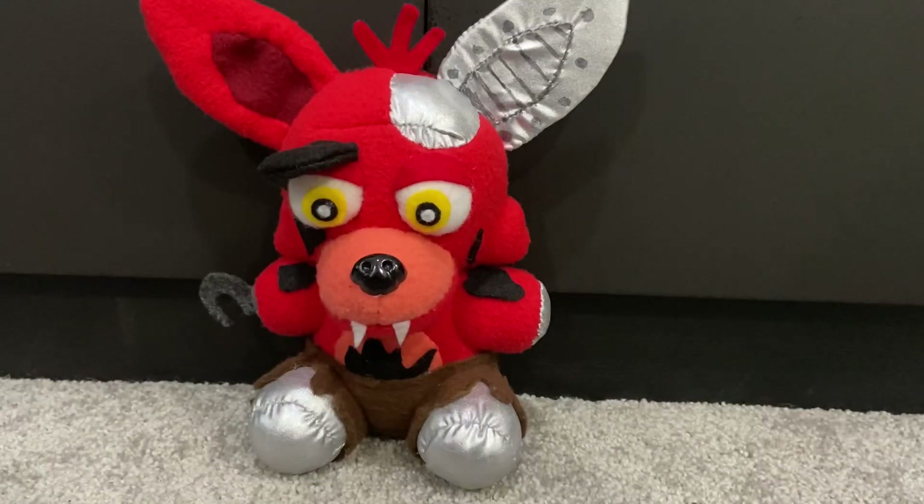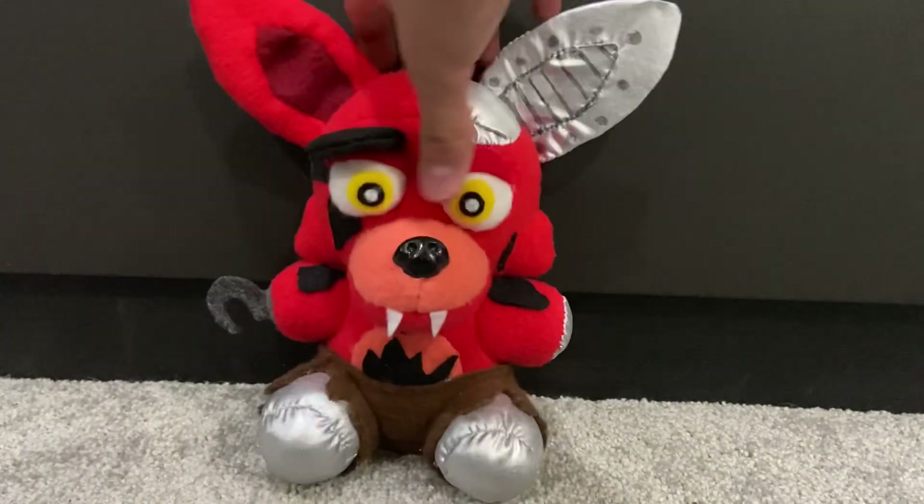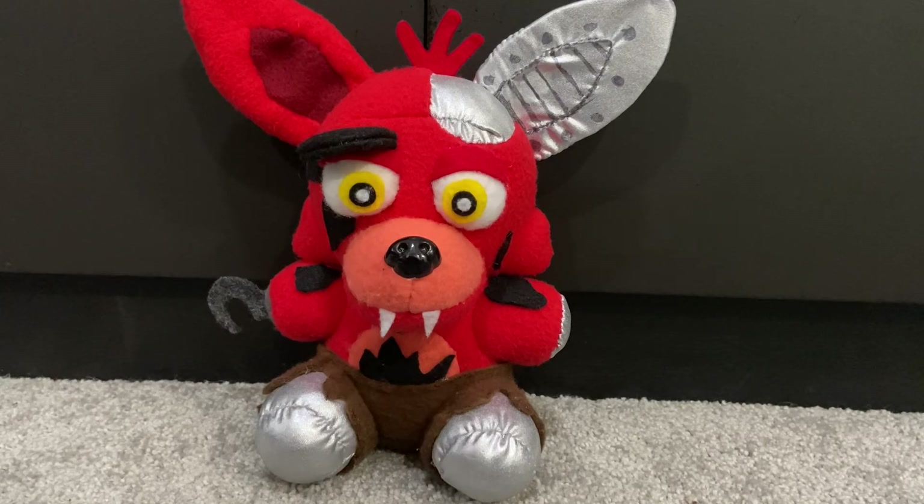That is Withered Foxy — my second favorite Withered custom that I made. I'll be ranking them at the end. Moving on to Withered Golden Freddy.